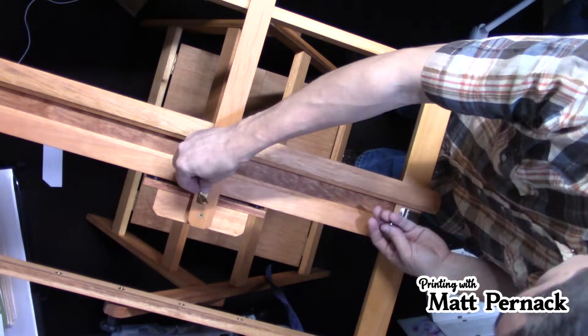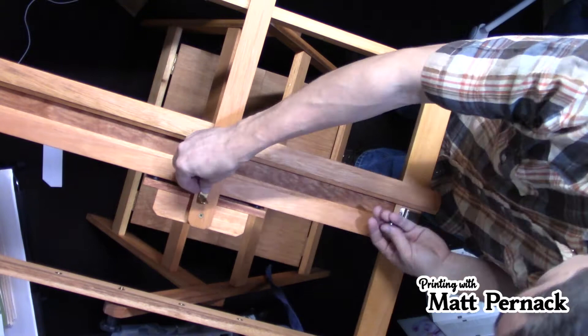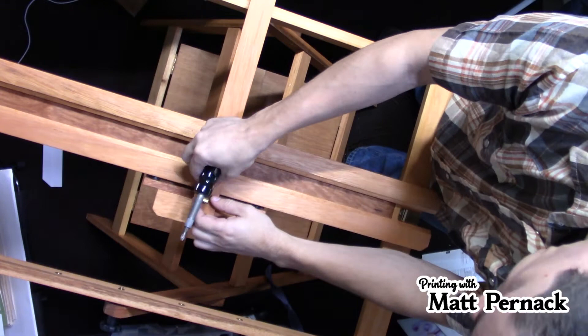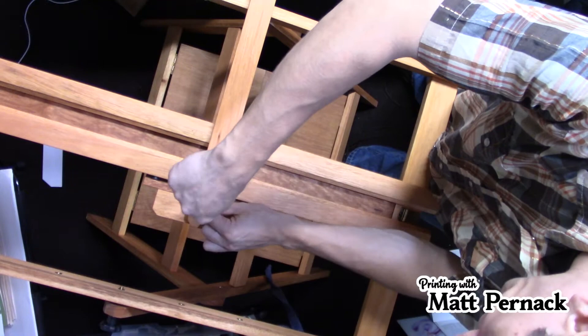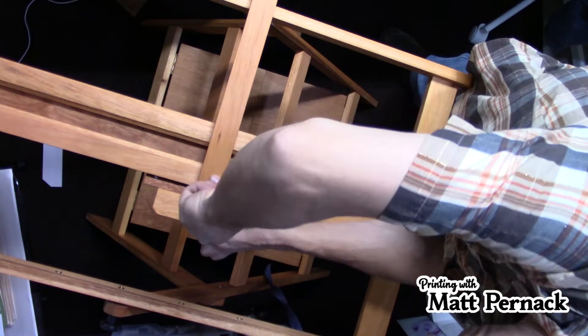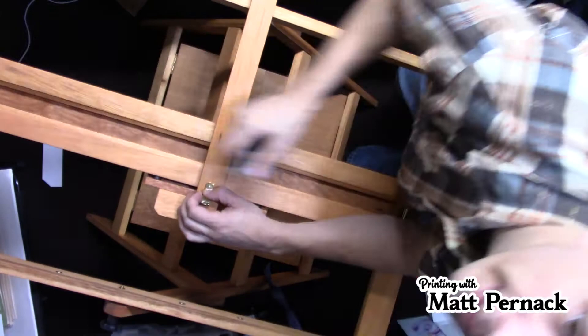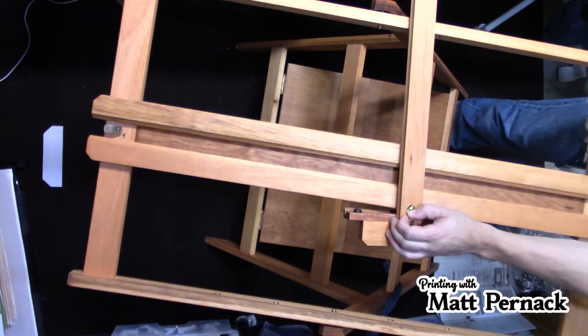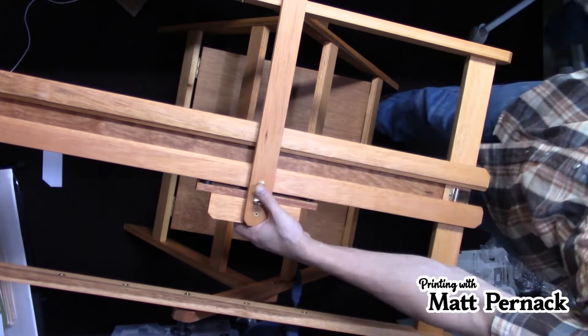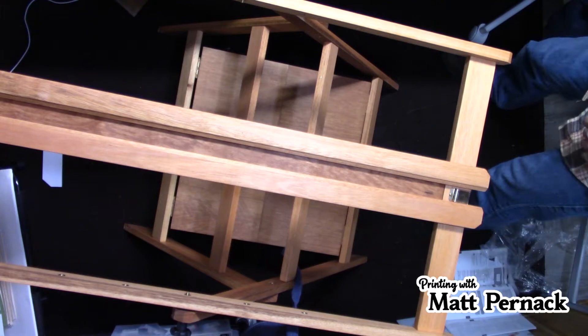Right here on the back there are two pre-drilled holes. Grab your last bag of hardware. You can pull this piece completely out like this — as you can see, the two pre-drilled holes. You put this bracket just like that and screw it down. Make sure this little L-piece bracket faces up, like this. This is a safety feature to prevent this part from going down too far and breaking.